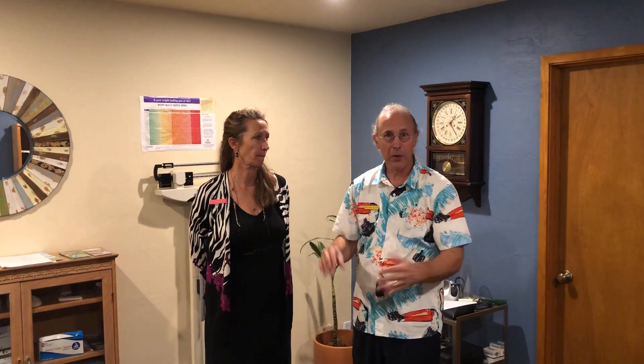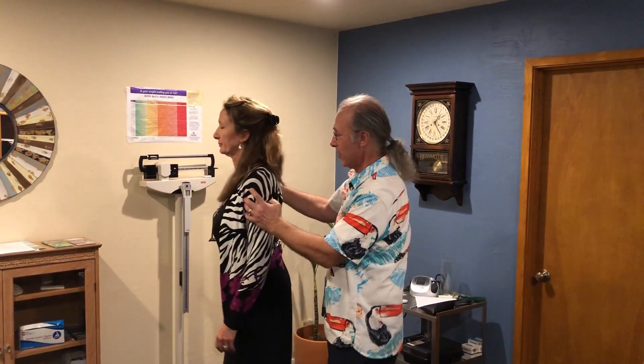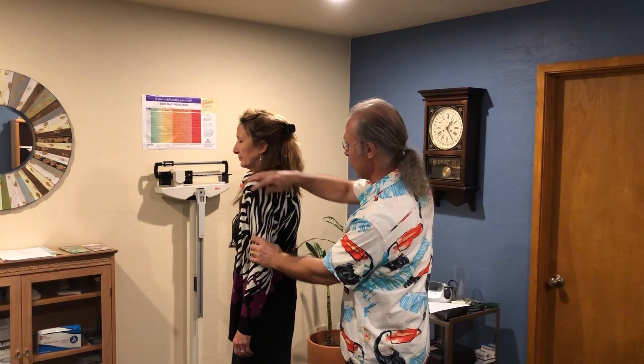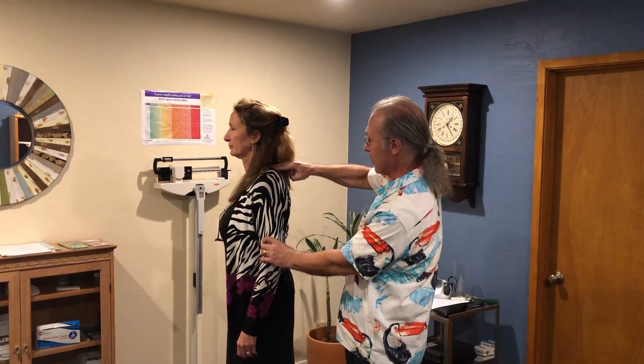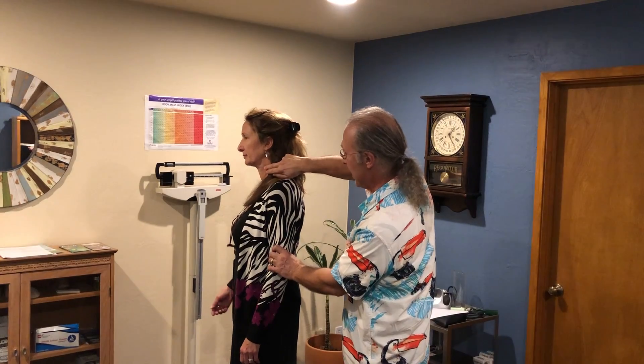A lot of times people will work at a computer and the shoulders get stiff, and they want stretches to try and take care of them. When Dr. Diane stands here, the shoulder is rolled forward — we find that the upper trap, the muscles that come up here, and the pecs are tight and they pull this shoulder this way.